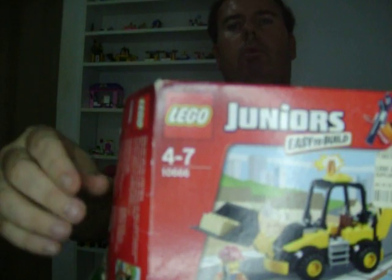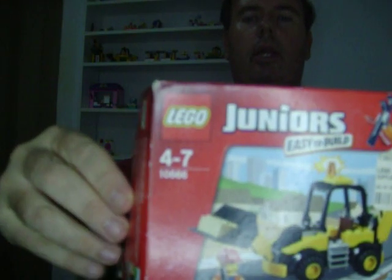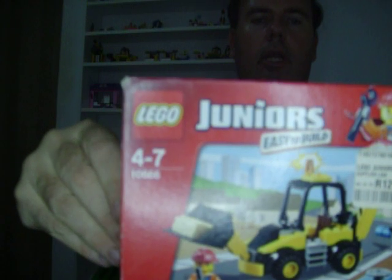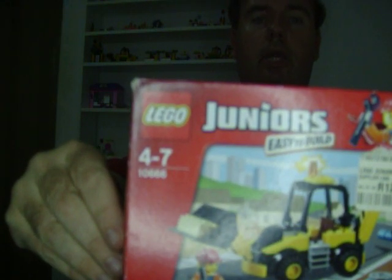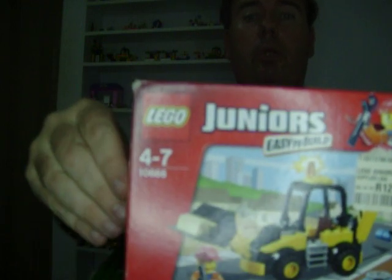Hi everybody, welcome to my channel. Today I'm doing a Lego review of Lego's Juniors set 10666 from 2014 to 2015. As you can see, it's the construction digger.